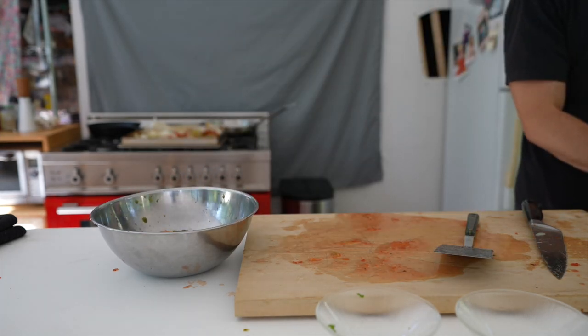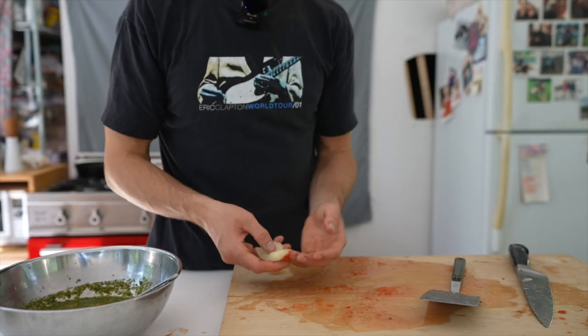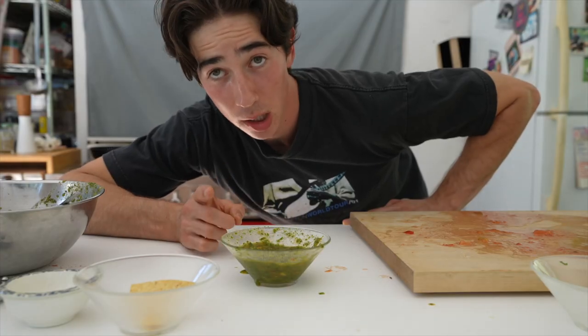Oh my God. What did you forget? I forgot to blend the onion. Oh well, that wasn't part of the recipe anyway. It wasn't? No. Did I make a mess? Yes. Is this going to be really good? Hopefully. I forgot lime juice.